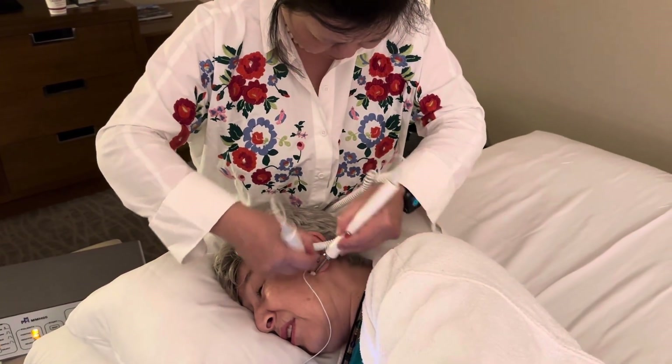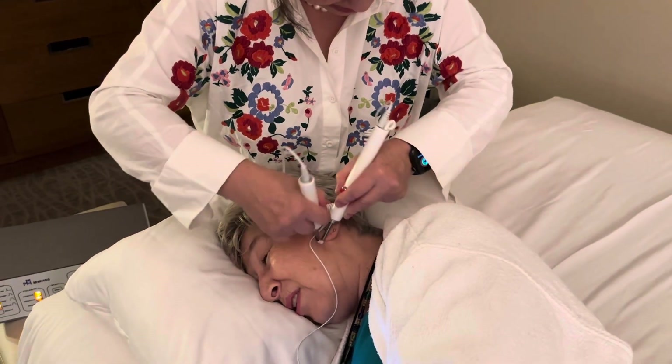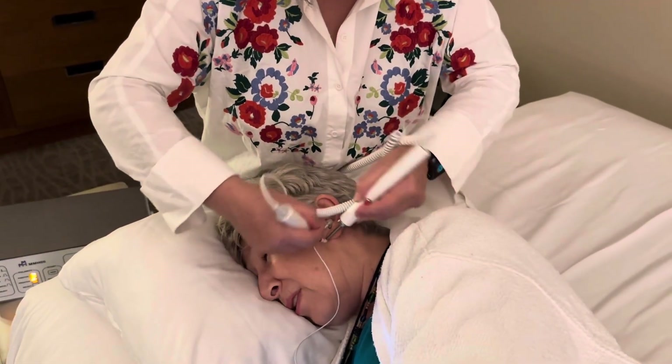You can stop me. If you find it's too much, you can stop me. All right, I will stop you when I get there.